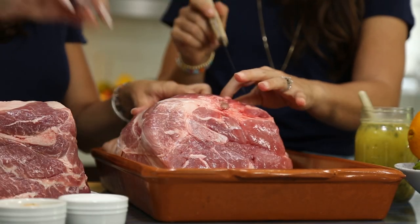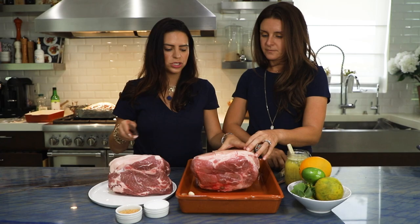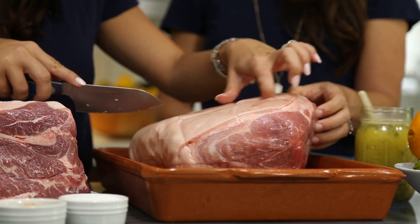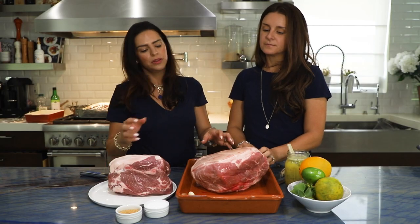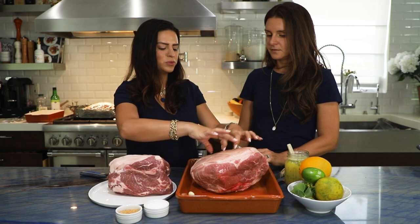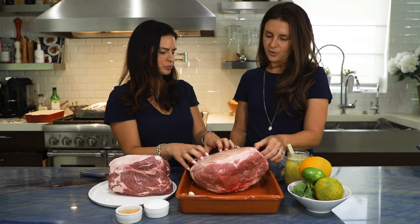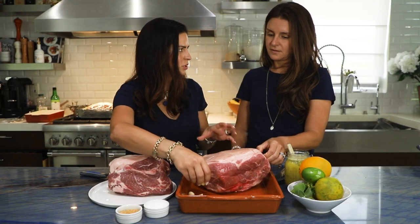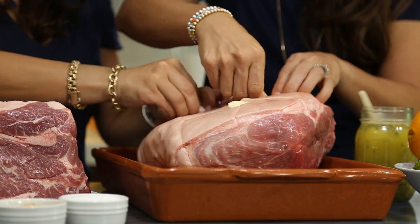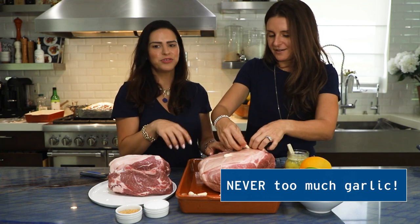Why are we making these slits? We're going to stuff them with garlic cloves. I've made slits down the skin just until I get to the meat. It's going to help the mojo penetrate, but it's also going to avoid tearing — so when the skin gets really crispy, it stays nice. And just shove the garlic in there. Is there too much garlic? Never. There's never too much garlic for pork.